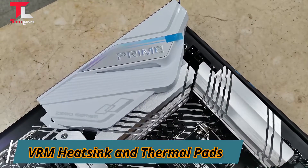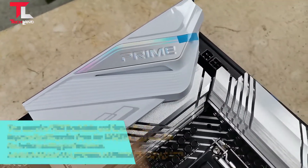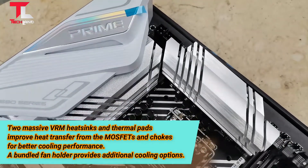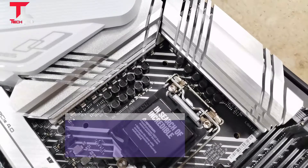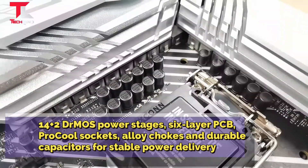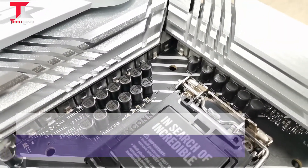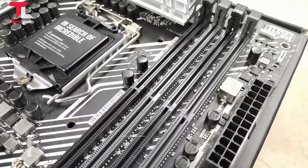Two massive VRM heatsinks and thermal pads improve heat transfer from the MOSFET and choke for better cooling performance. A heatsink fan holder provides additional cooling options. 14+2 DR MOS power stage, 6-layer PCB, pre-cooled chokes, and durable capacitors for stable power delivery.